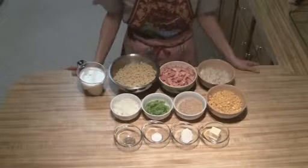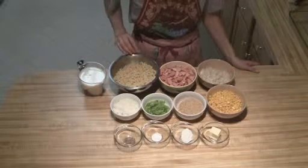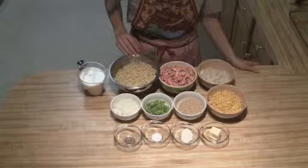Hey everyone! Today we're going to make bologna casserole. I've got two cups of milk. I've got eight ounces of macaroni noodles cooked. If you prefer, you can use egg noodles.